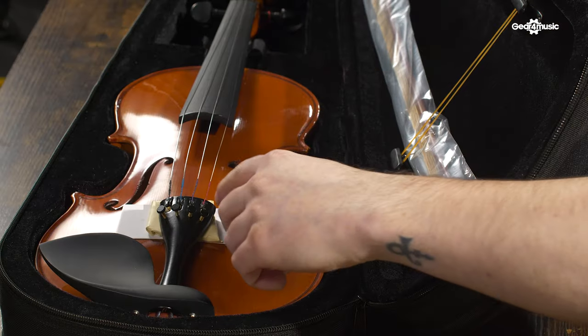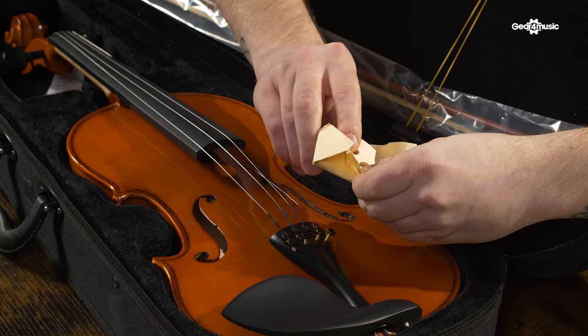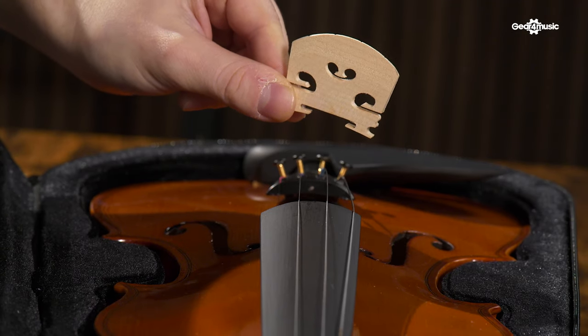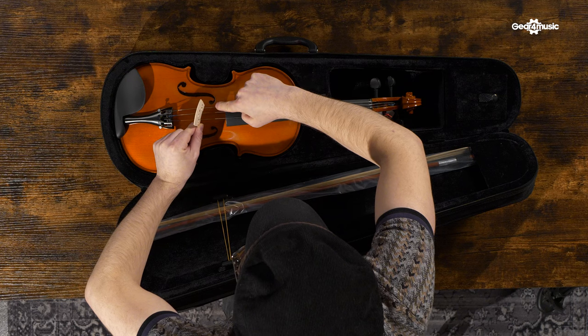Step 1: the bridge. The bridge is the fitted piece of wood that holds the strings in place at the correct height over the fingerboard. You will find the bridge clearly marked and wrapped in protective paper. Once you've unwrapped the bridge, the next step is positioning. You will find that the bridge has a high and low side. The high side of the bridge should be on the same side as the chin rest, matched up with the thickest string.